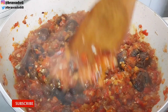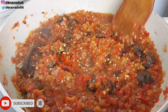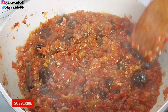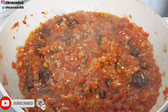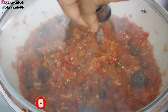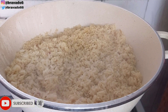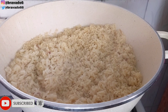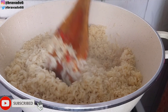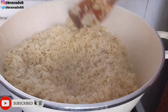Please thumbs up this video — I really appreciate it. You can check the card for other rice recipes, or I'll leave my playlist on the end screen. I introduced the rice back on fire. Guys, have you seen the fluffiness of this rice? Will you believe this is local rice?